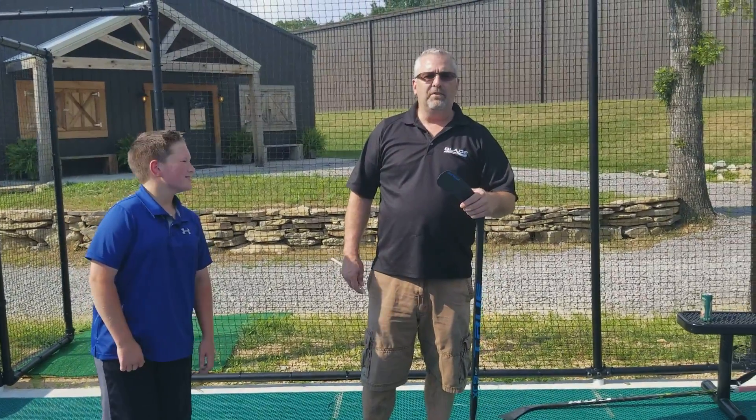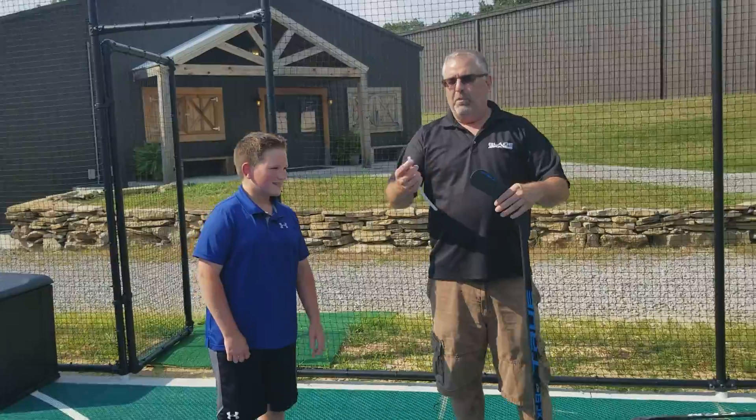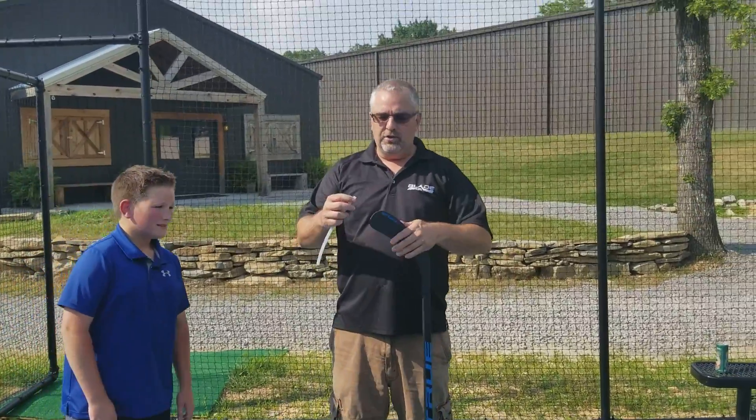Blade armor. We're at the corporate head office here outside with Cole Bishop. We're going to have some shout outs to Cole here. But we're going to show you how to put on a blade armor for road hockey or street hockey.